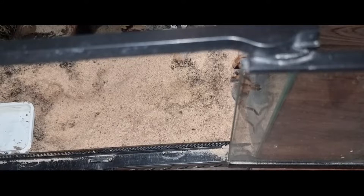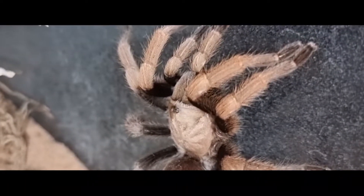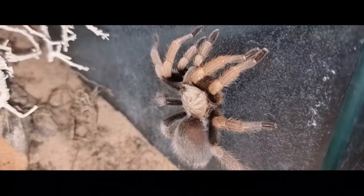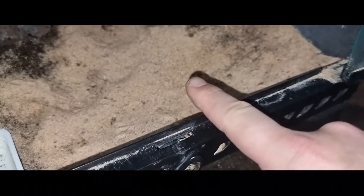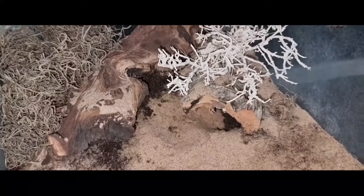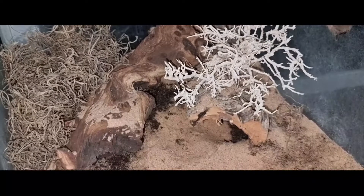As you can see this girl is really enjoying exploring her enclosure — she's been cooped up inside that container all the way home from the Brighton Invert Show and she's just enjoying stretching her legs in her new home. The substrate I have used in the enclosure is a mixture of topsoil, coco fibre, and vermiculite, and in this particular enclosure I have added a layer of sand on the top — just because she's a desert species and I wanted her to feel more at home. I think it looks quite nice and quite pleasing on the eye.